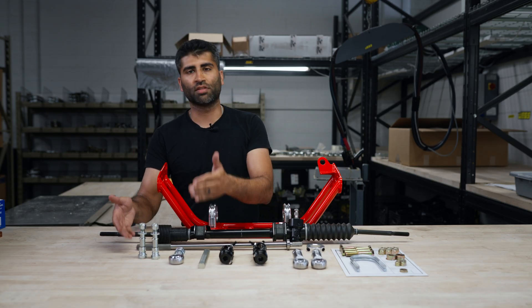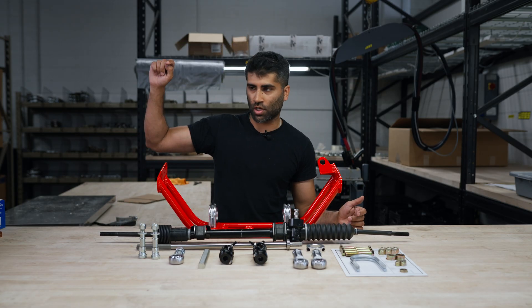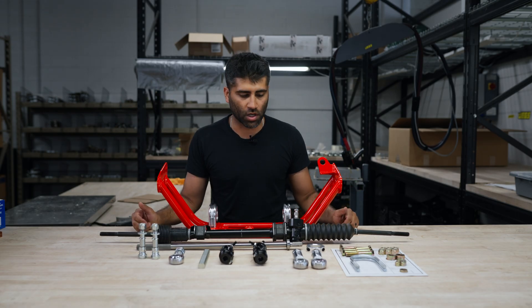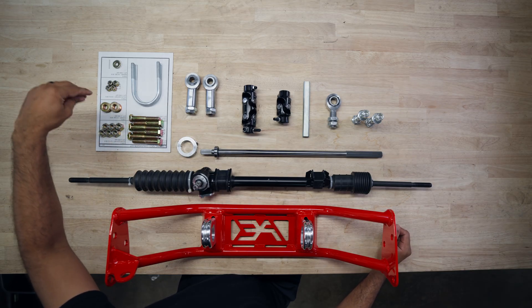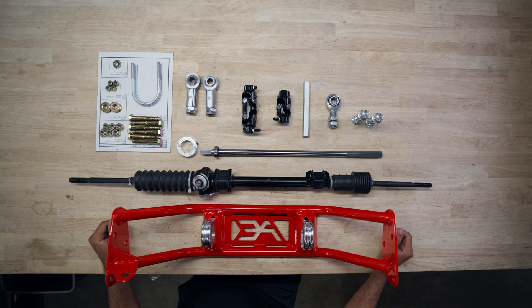We do have a video on which tie rod option to select — adjustable or low profile — check that out in the description or in our install video. The kit also includes a hardware sheet with bolts, nuts, washers, smaller nuts, smaller washers, and a set of U-bolts.